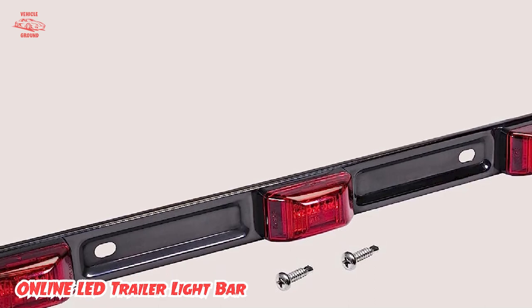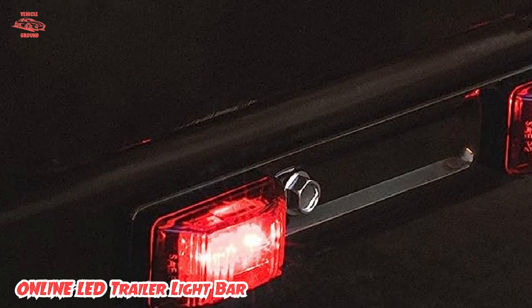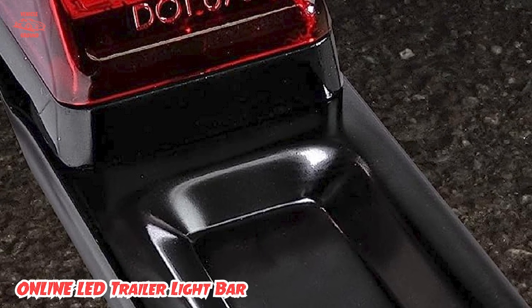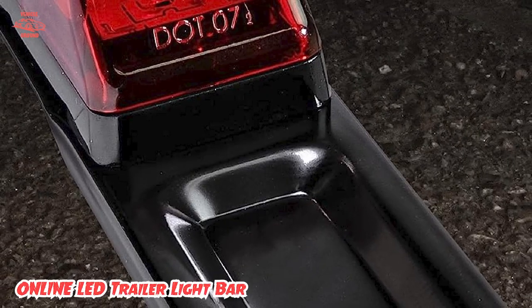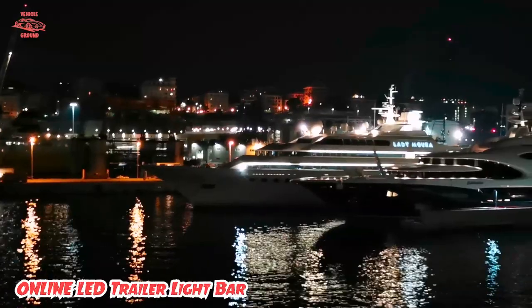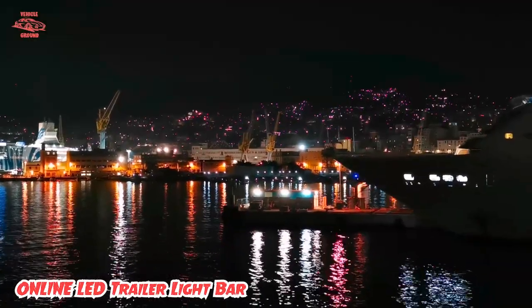I'm happy with this trailer light bar as it's suitable for everyday operation, thanks to its solid frame construction. The stainless steel bracket has a water drainage notch, so I was able to submerge my boat trailer without hesitation, even during rainy days. It's rated IP67 waterproof, so neither dust nor water can seep inside. It comes with a pack of screws and an instruction manual, and wiring it up is straightforward thanks to the notches on the bracket.